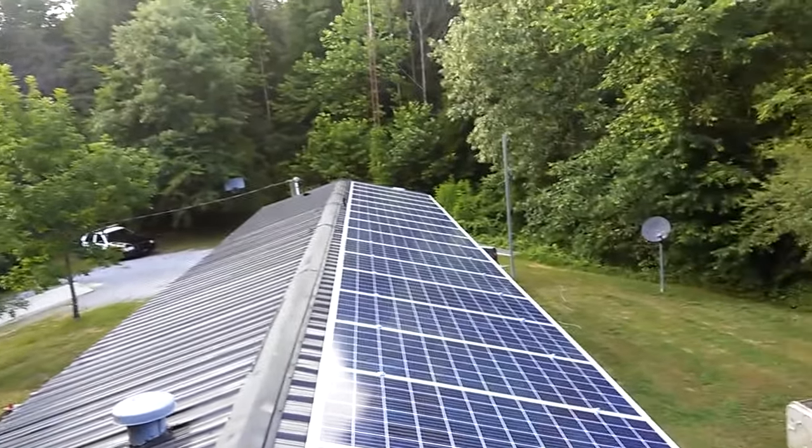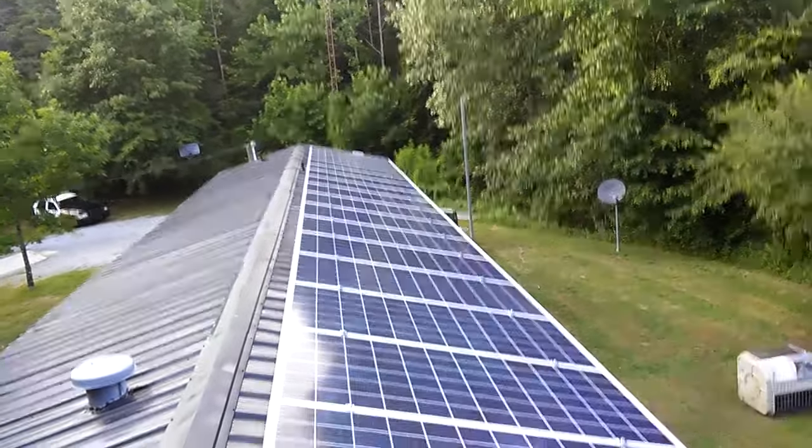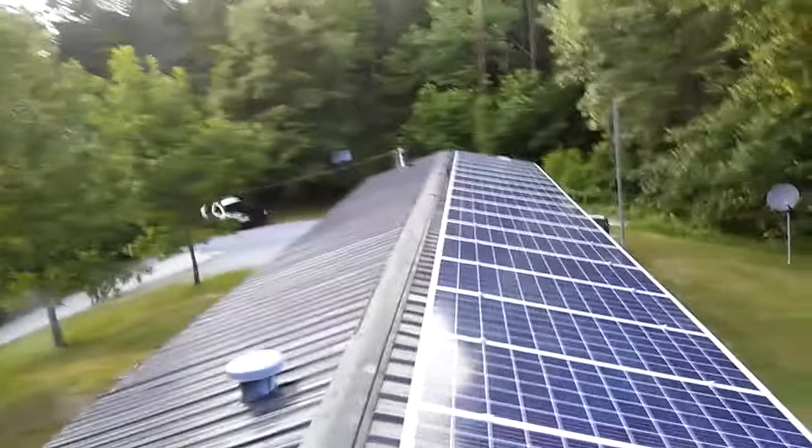Your tier grid inverter should be here next week. Yeah, we need to do the other side, no doubt. The other side is going to be the off grid. We're going off grid on the other side.